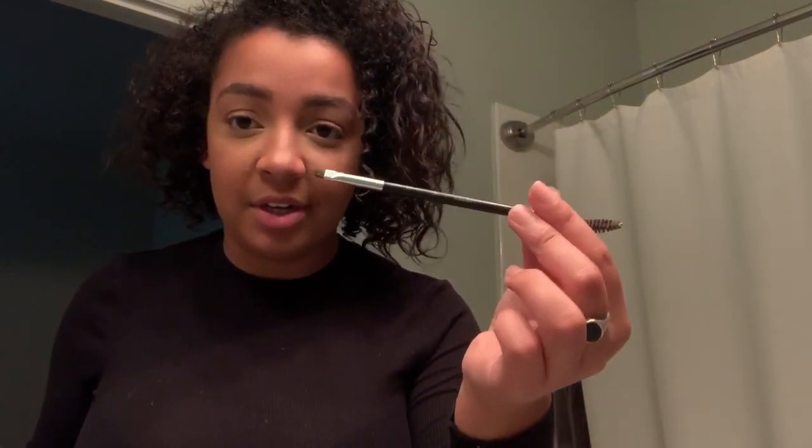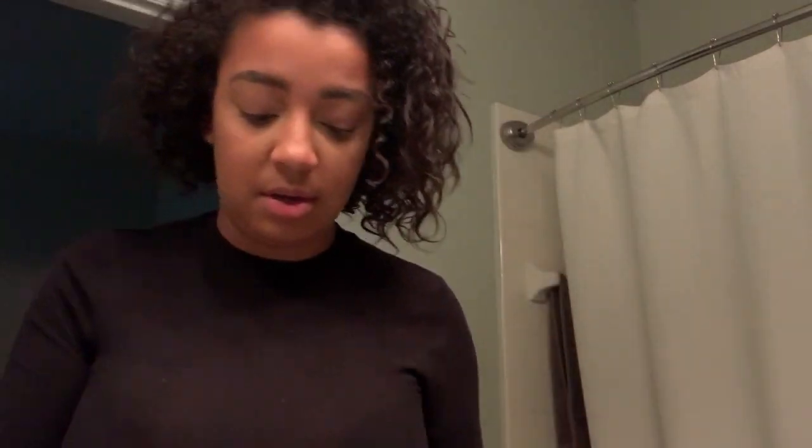I cannot find it so we improvise. We take an old eyebrow brush we no longer use as an eyebrow brush, we wet it a lot, and then I'm going to use brown for today - I'm just going to basically paint on eyeliner.